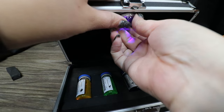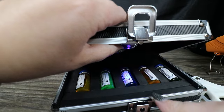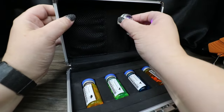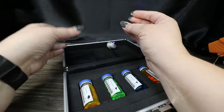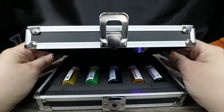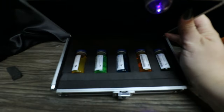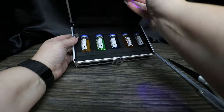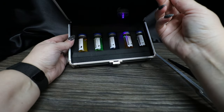Let me see if we can just kind of clip this on here for now to get an idea of how that might look. It's hard to tell with all the lighting I have on — I'm not sure how effective that light is actually going to be on the bottles.